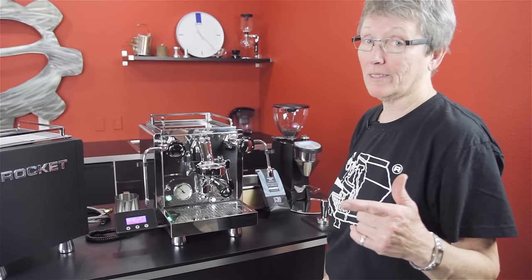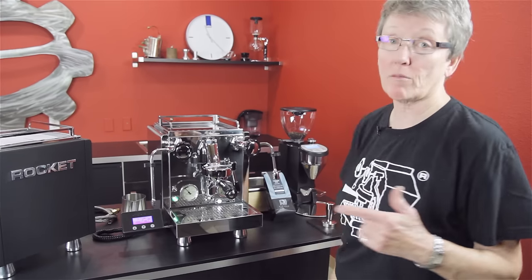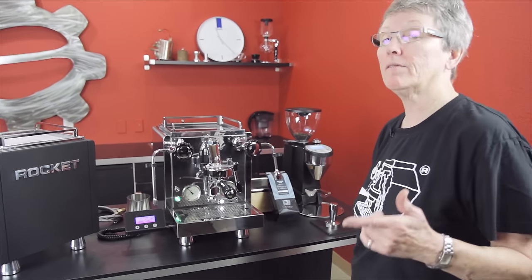This deserves a drum roll — drum roll please. What do we got going on? We have the brand new machine from Rocket, the R60V.